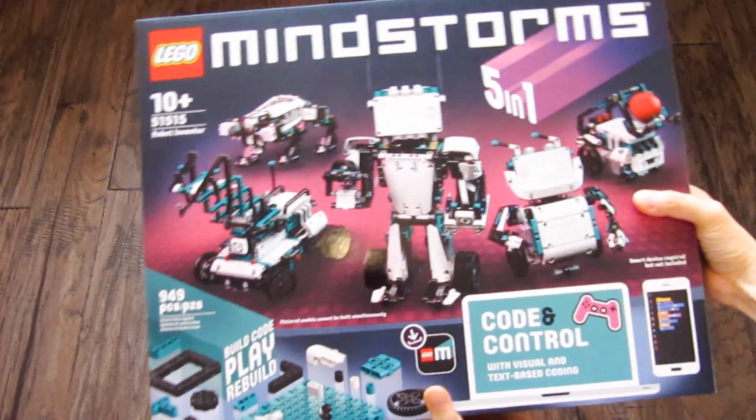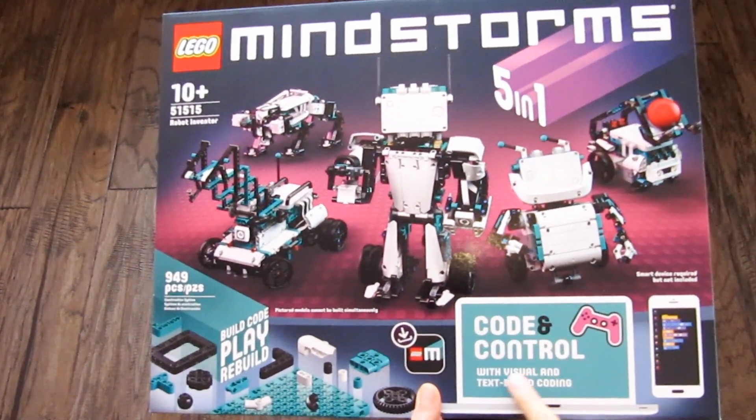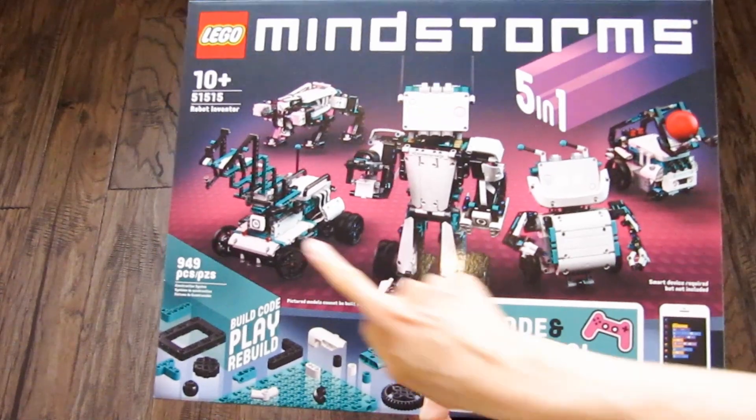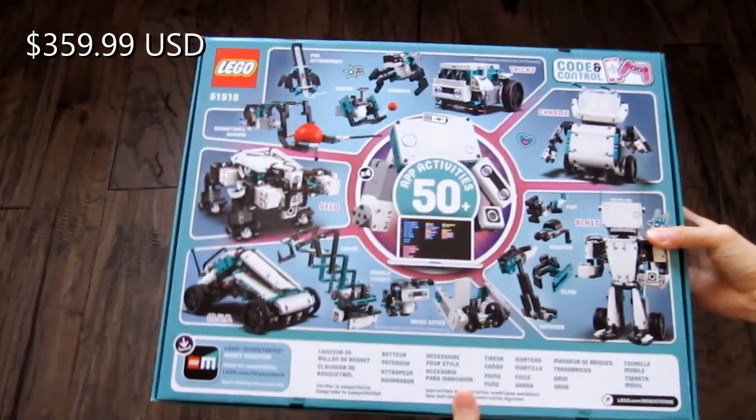Programs can be created using Scratch-based drag and drop systems or Python textual coding. It features 949 pieces and 5 unique models. The price in the US is $359.99.